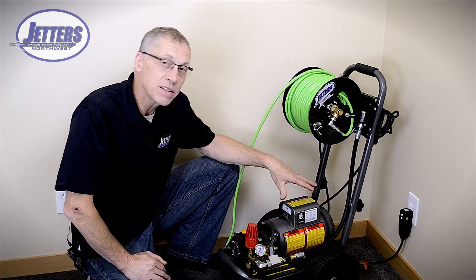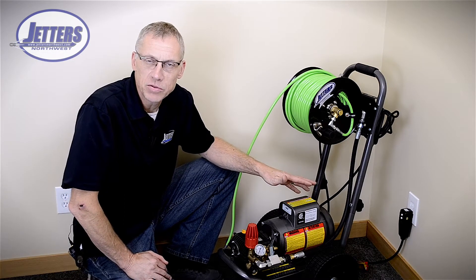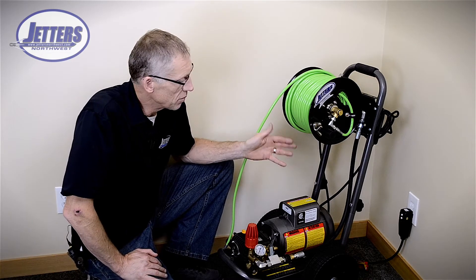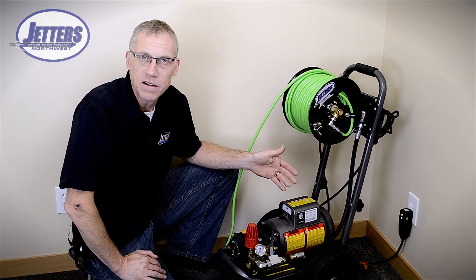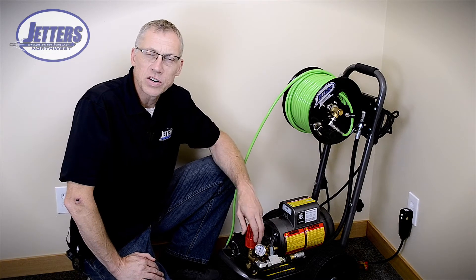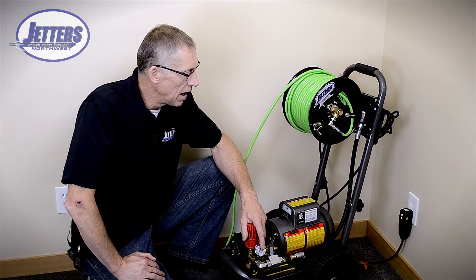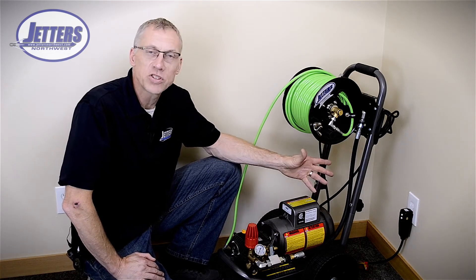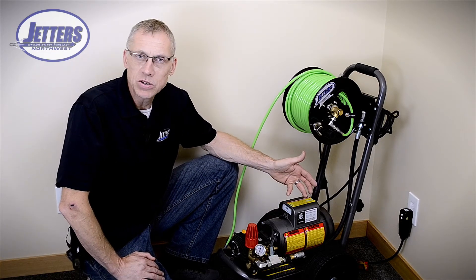Since they run off smaller electric motors, there's a limitation to their PSI and their GPM. Like this — a pretty typical 1500 PSI electric powered jetter that we build. It's got a horsepower and a half motor, so it draws less than 15 amps on electrical service. There are also other jetters we've done that are 2 horsepower and they'll draw around 20 amps. Basically they are maximizing a 115 volt circuit, and anything really bigger than these needs to be 220 volt.